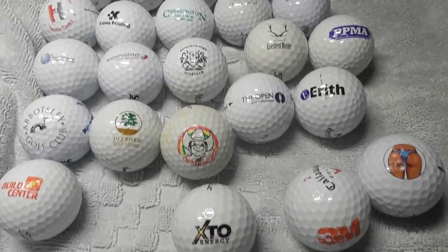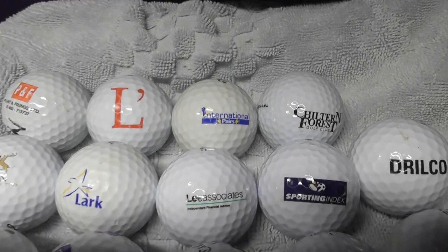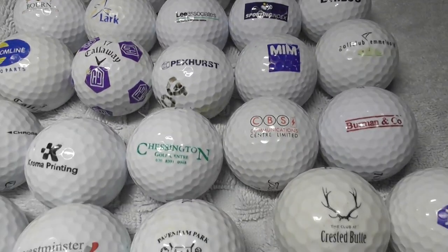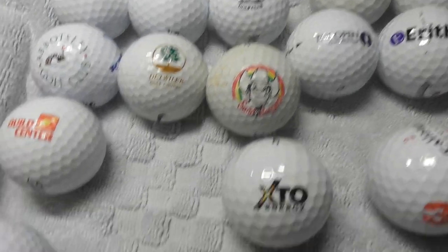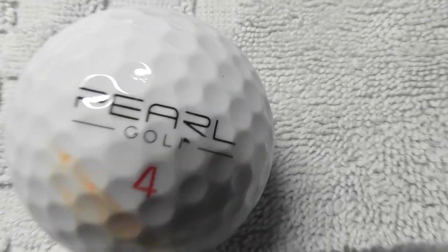This is a collection I've just filmed in another video that's longer — I'll just give you a very quick look at these ones. Just over 30 logos. I've just filmed in another longer video that took me about 20 minutes to film. I'll upload this shorter video to ask about that particular type of golf ball.